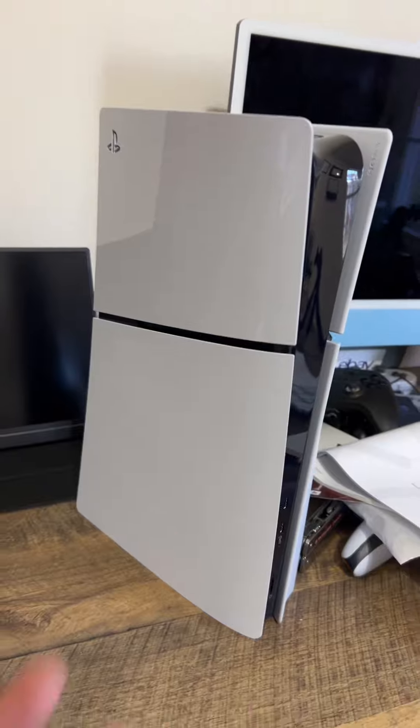And if this is the Slim, how big was the original PS5? Let's connect the HDMI — that's gonna go to the Arzopa monitor.